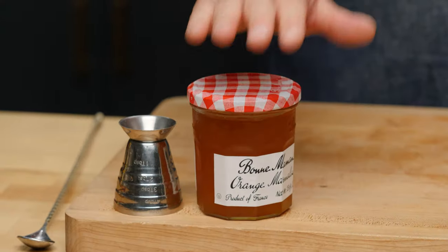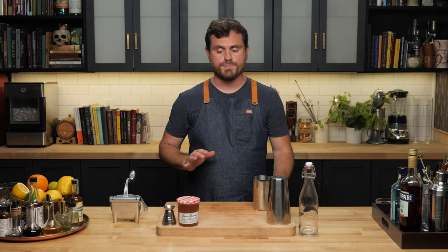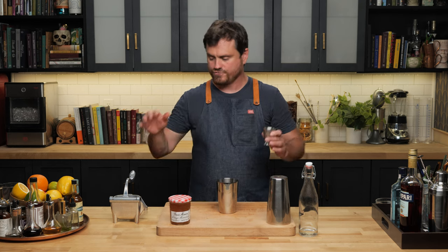Last technique of the day — a very good way to upgrade any simple sour. We're making a gin sour and cutting in a little jam. There are two ways to do this: use the jam entirely as the sugar content for a more tart cocktail, or add jam with a little simple syrup for more balance. I like my cocktails on the tart side, so I'm using the jam as the full sugar content.